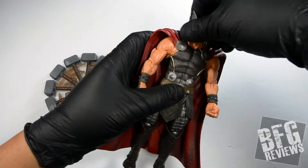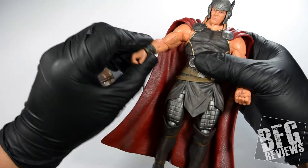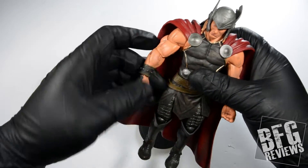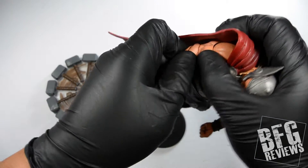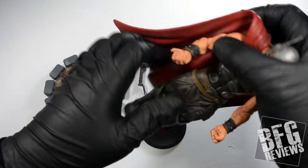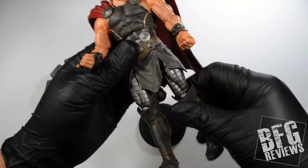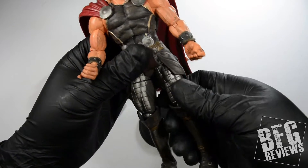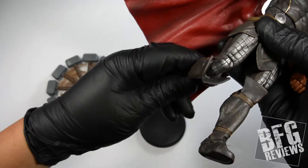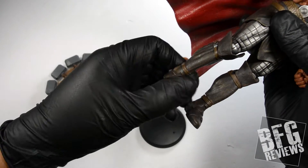You got head articulation. I think this is called an up-down hinge in the shoulder. You got a little bit of bicep swivel, a really stiff hinge in the elbow but it works, wrist rotation, upper body torso, same thing on the other side. A little bit of upper thigh hip, thigh swivel — really thick. You got a double hinge knee, which is really nice, and an up-down hinge for the foot.